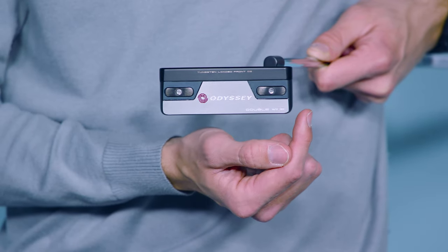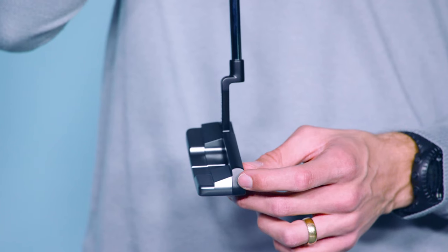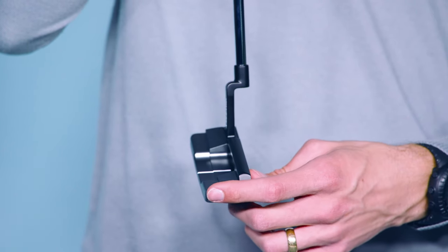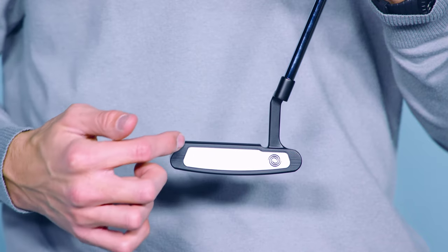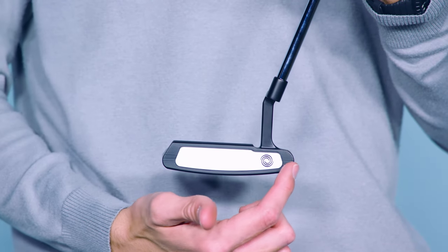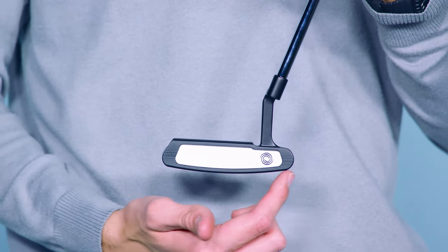The design has dramatically improved speed control, spin control, and speed consistency on off-center putts. So basically, the ball wants to stay on the line. Think of it this way: if you don't hit the putt perfectly — and even when you do — the ball has a much, much tighter downrange dispersion.